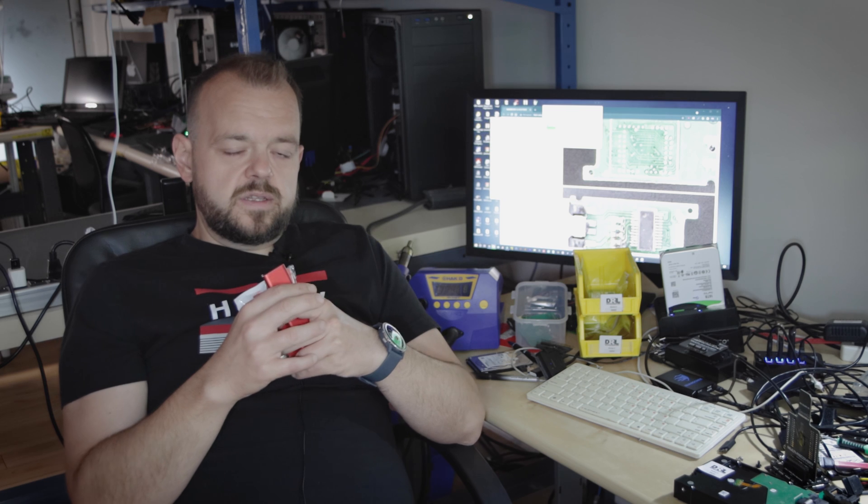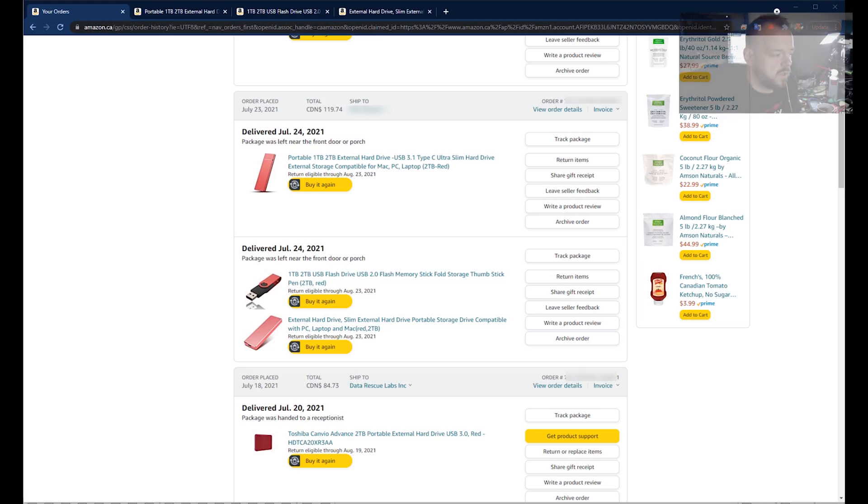We're going to go over to the computer, see the Amazon page where I bought these from, then take them apart and look at the firmware using some tools that will allow us to actually see what these things really are.